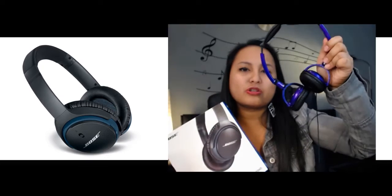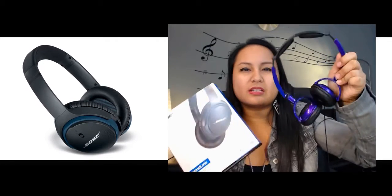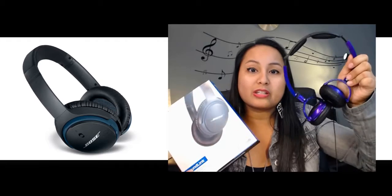This usually retails for about close to $300. The Skullcandy headphones usually go for about $30 to $60, depending on the version that you get. So first I'm going to do an unboxing and then compare the two. All right, so let's open this up.